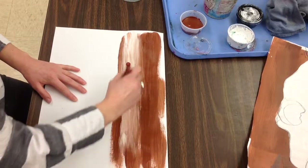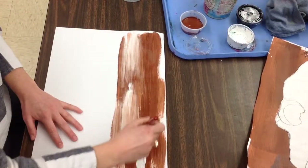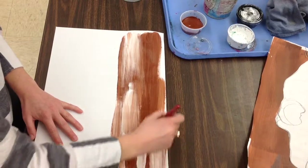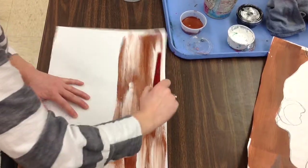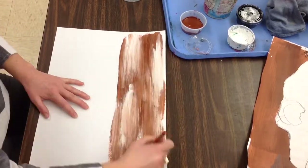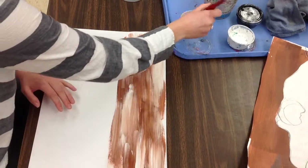That just kind of gives it some value. If you really like streaks of white through there, you can leave those, or you can blend them a little bit more. We're just kind of creating some visual texture — some applied texture. Not how it actually feels, but how it looks like it would feel on top. I'm going to go ahead and do that all the way across.